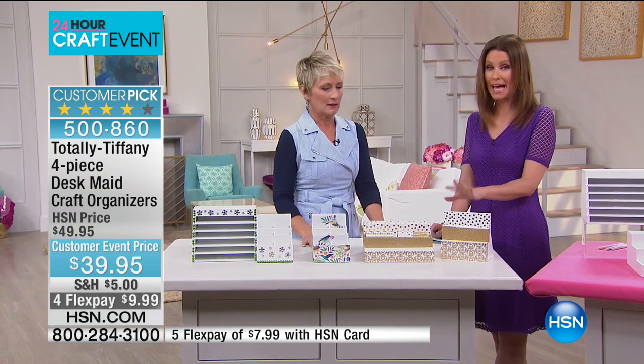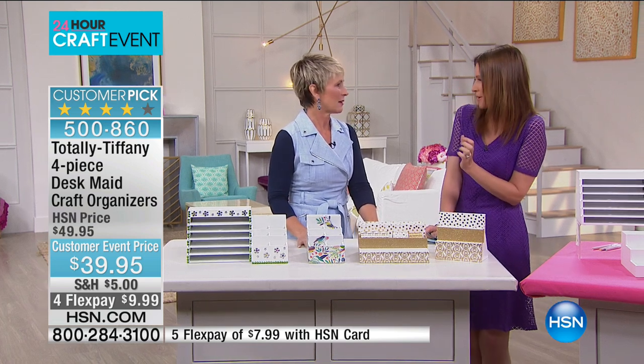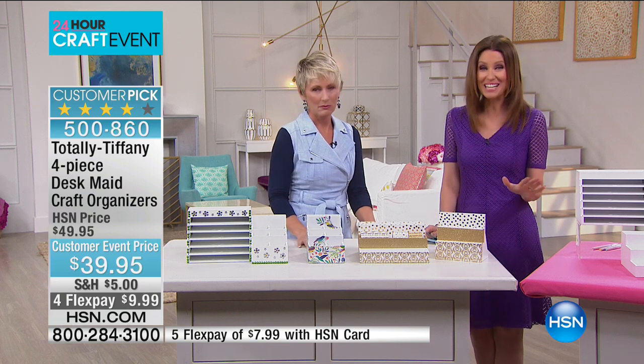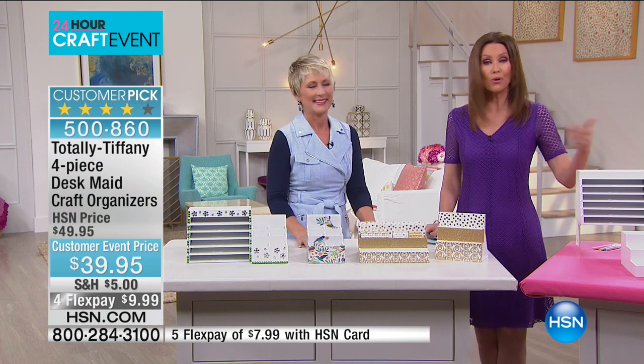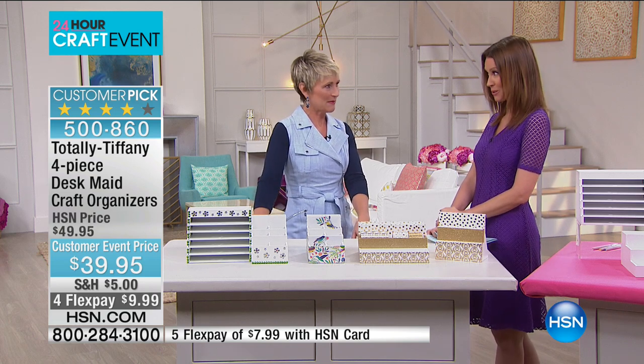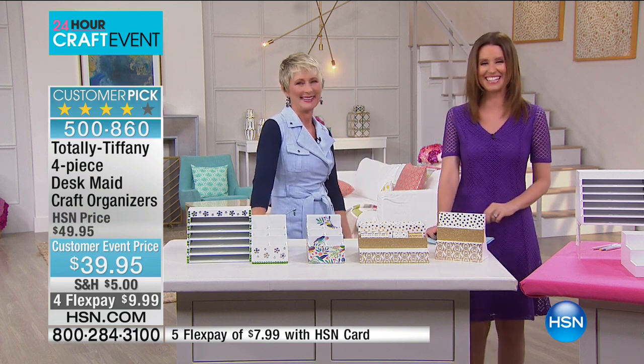They're personalized just for you. We all have those little pieces of paper or fabric that are so special and make us smile. This will make you smile every time you go into your office, craft room, or bathroom - any place that you put these will get you perfectly organized. Thank you so much, Tiffany. I know you're back at two. We can't have a craft day without you and all your organization.